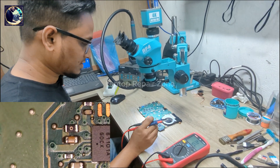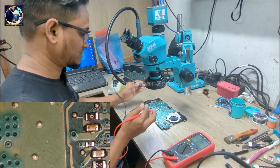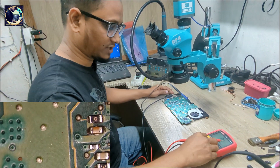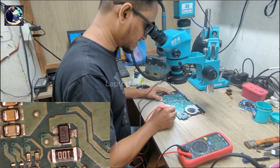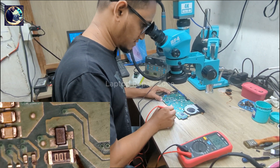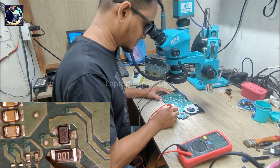Now I will check the charging IC and some required voltages on it. First I will check Vin for the charging IC — as you can see here we have 18 volts, and on the other side of this resistor also 18 volts present.